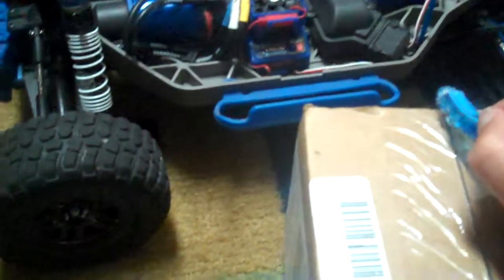Hey guys, what's up? This is Parker from the RC Network and today we're doing kind of like an unboxing of some parts I got. So here it is. I got this shipment today in the mail. It's from Tower Hobbies. I really like them — they have some fast shipping, so I'm just going to open it for you to see what's in it.